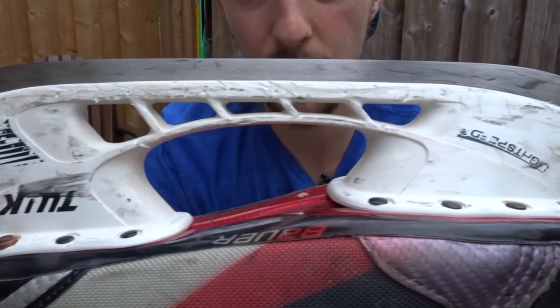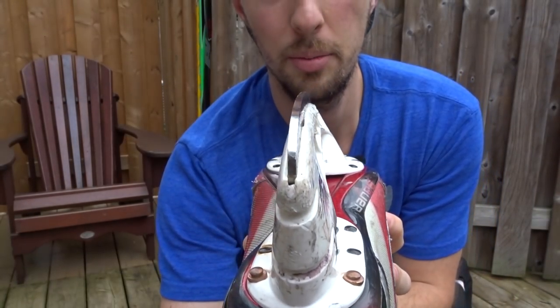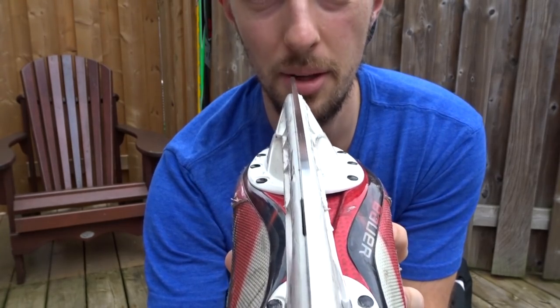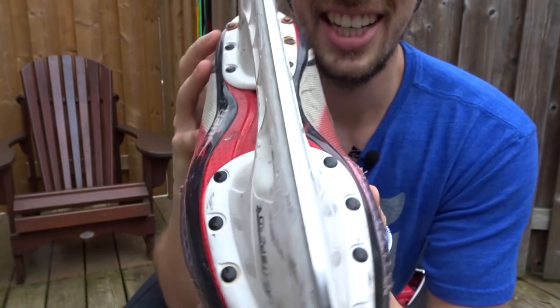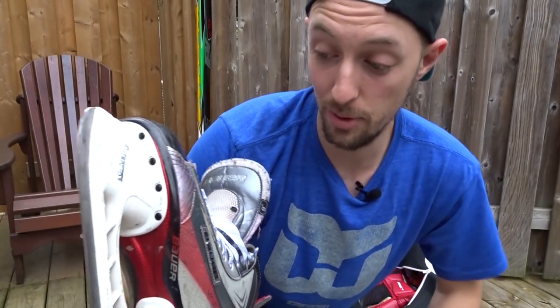The blade is in decent condition. It's a Tuuk blade. I need to get it sharpened — I don't remember the last time I got it sharpened. And even the screws are all rusted. So it's not really an attractive skate, but it does the job.